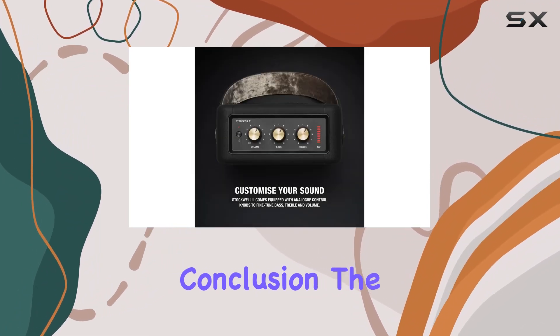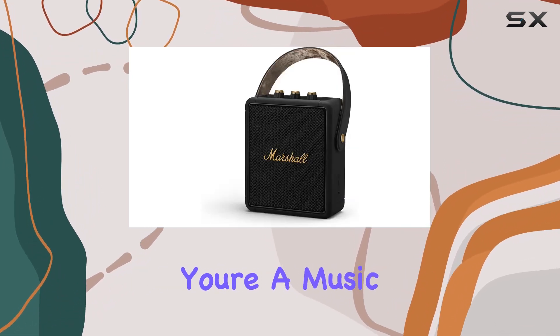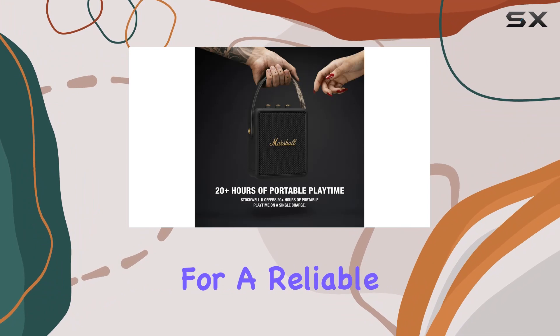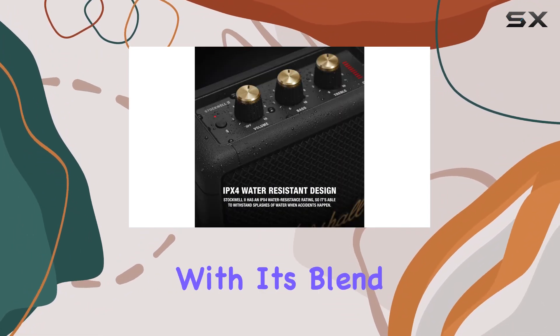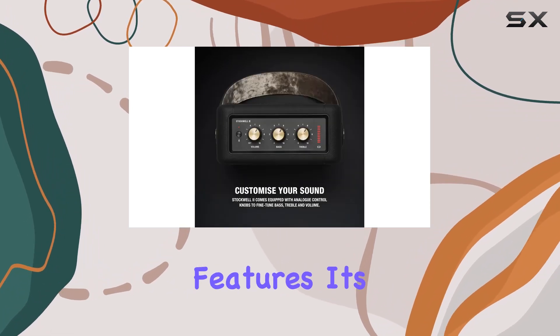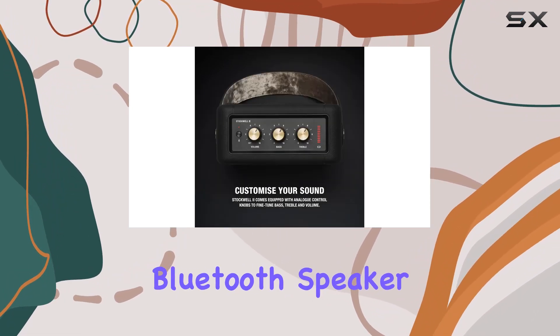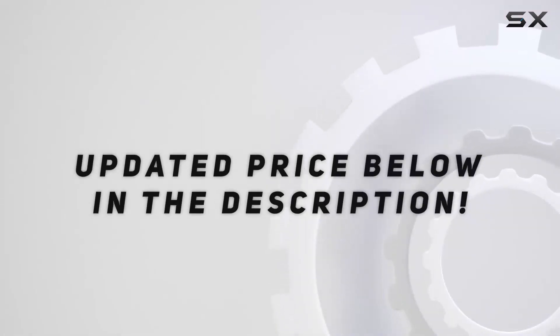In conclusion, the Marshall Stockwell 2 is a portable powerhouse. Whether you're a music enthusiast or just looking for a reliable speaker for your on-the-go lifestyle, this speaker is worth considering. With its blend of style, durability, and impressive features, it's a solid choice in the portable Bluetooth speaker market. Check out the video description for an updated price.